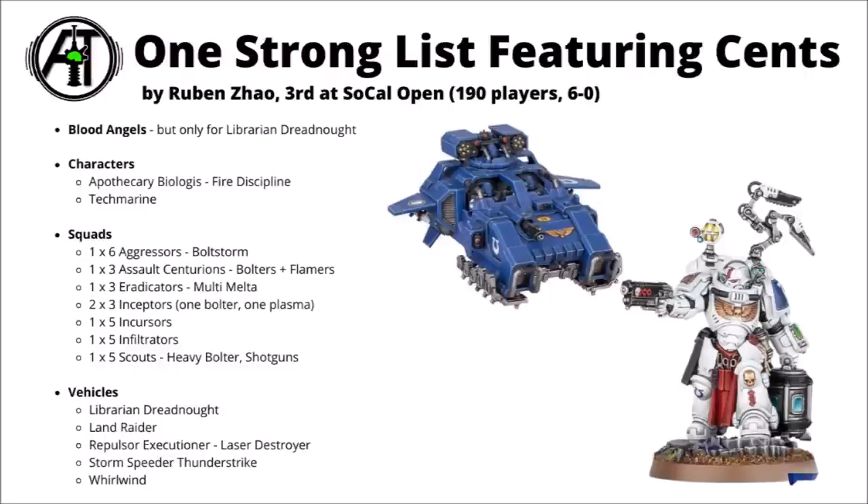For army lists that have seen them used recently, there was this one from the SoCal Open where Ruben Zhao used this to come third, going 6-0 at a 190-player tournament with the Gladius Task Force using a unit of Assault Centurions — definitely showing they can be competitive at the highest level. It looks like in this one, the three Assault Centurions take the Bolters and the Flamers and they're riding to war in a Land Raider, which is quite a nice choice as it gives some extra firepower and the slightly smaller transport capacity doesn't matter all that much as you're not using all of it anyway.